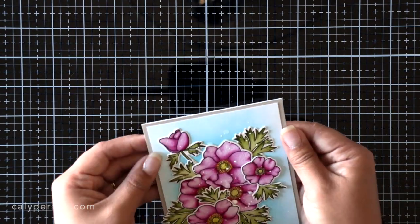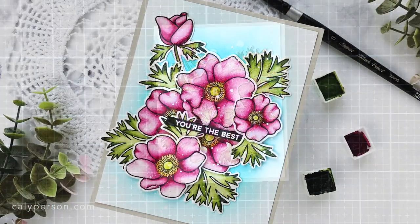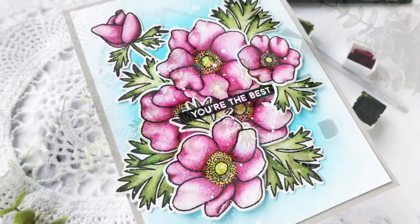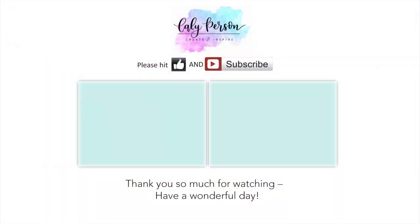Finally, to finish my card, I used a stamp set from Birdie Friends from Pretty Pink Posh, embossed it on black card stock with white embossing powder, and adhered it to the center of the card, tucking the right side under one of the leaves. And that's a wrap! I hope you enjoyed this card. Please be sure to check out my previous videos and I hope you have a wonderful day. Bye!